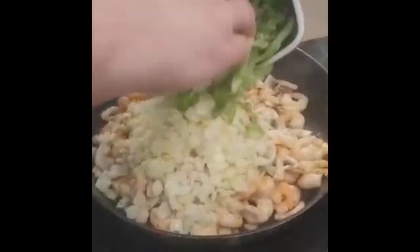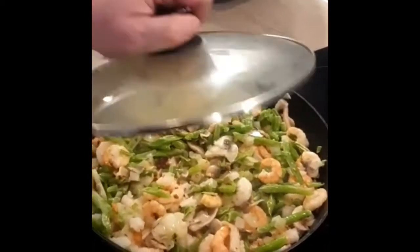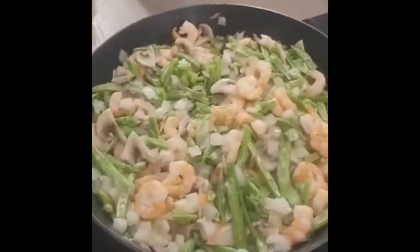Add the frozen onions and frozen green peppers. Make sure you cook well so everything is fully cooked through.